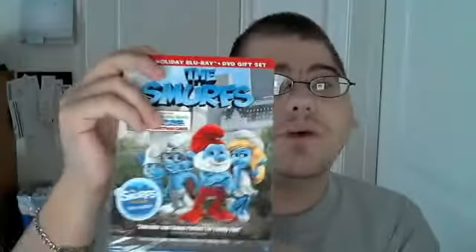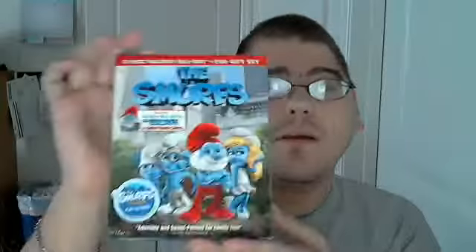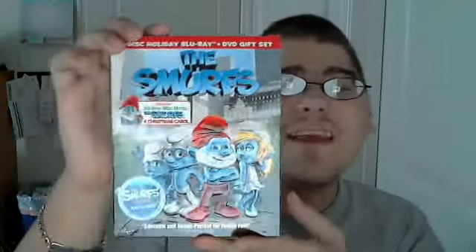I really enjoyed this film. I thought it was classic and funny — kind of like the Alvin and the Chipmunks movies, which I thought were lacking, but this is what those could have been. So if you don't like Alvin and the Chipmunks and you're thinking of passing on the Smurfs, I would give it a rent. This gift set was $24.96, which was the same price as the 3D Blu-ray — so you are getting more for less.